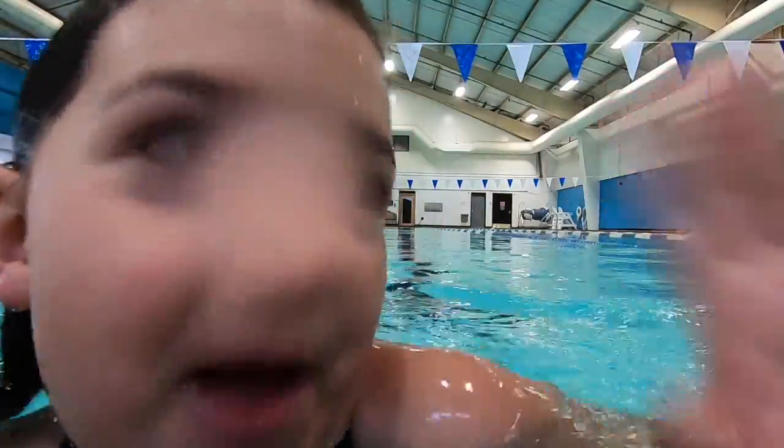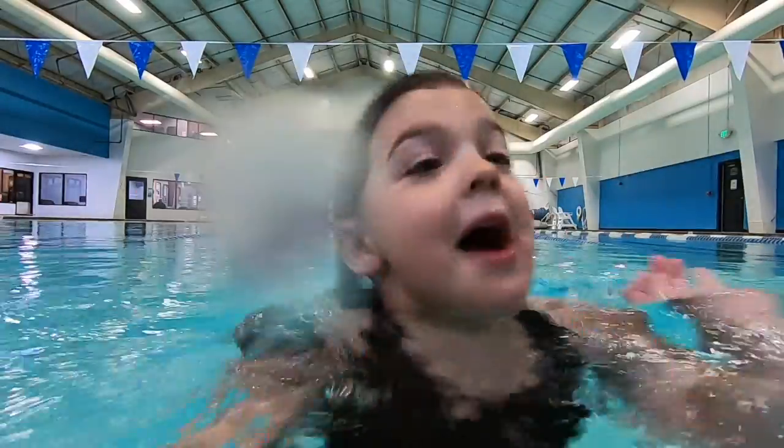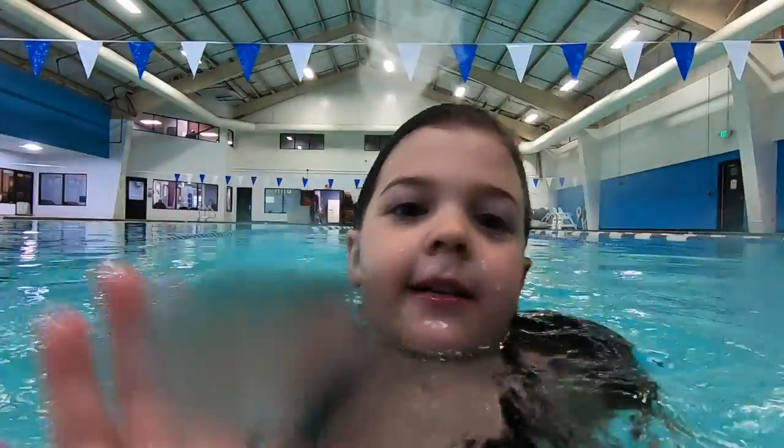Okay, my dad's coming. You're not wearing clothes. I didn't show you. He's coming. Hey, guys.